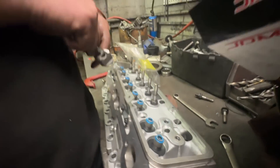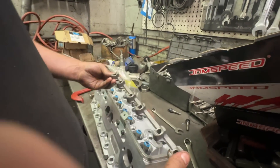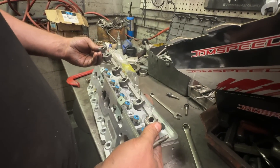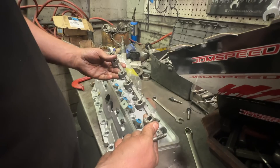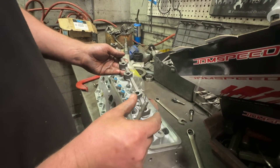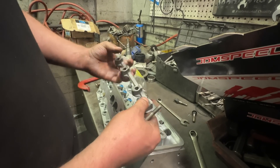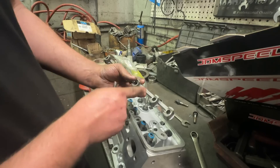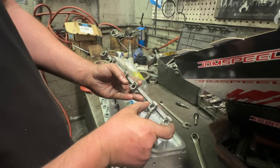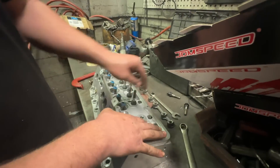Then you've got to find yourself one of these — this is a rocker pedestal off of a 4.3 small block Chevy V6, but it's a Vortec one. It'll come with what appear to be stamped steel normal rockers with a roller trunnion on them. You just take these pieces off. Now the spacing of these is a little different, so what you have to do is cut them into individual pieces.